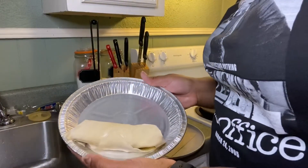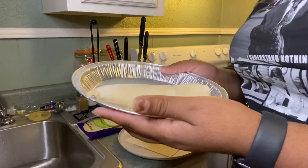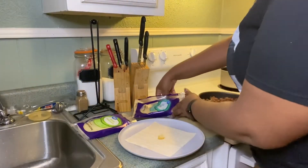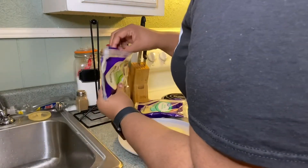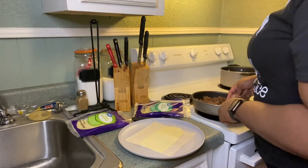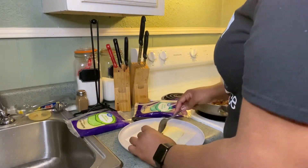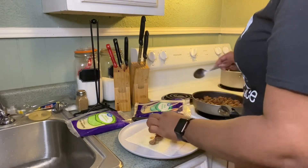I attempted to roll one off camera just to practice — didn't go 100% great, but hey, it's our first time. I re-watched the video and she did say to stick them in the freezer and let them freeze for about 20 minutes before frying. I did a slice of mozzarella and I'm going to try to put a little less meat this time because the other one was kind of overstuffed — though that's kind of what we want, right?